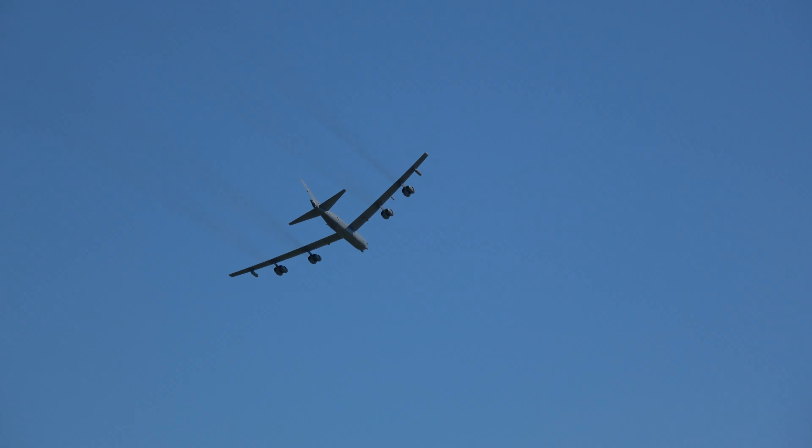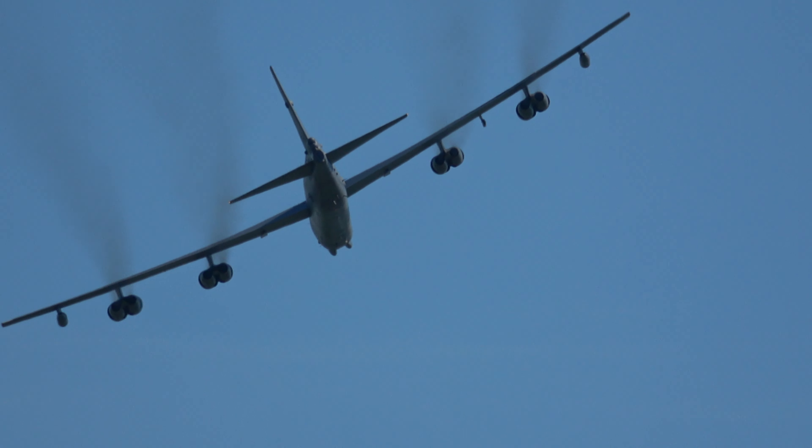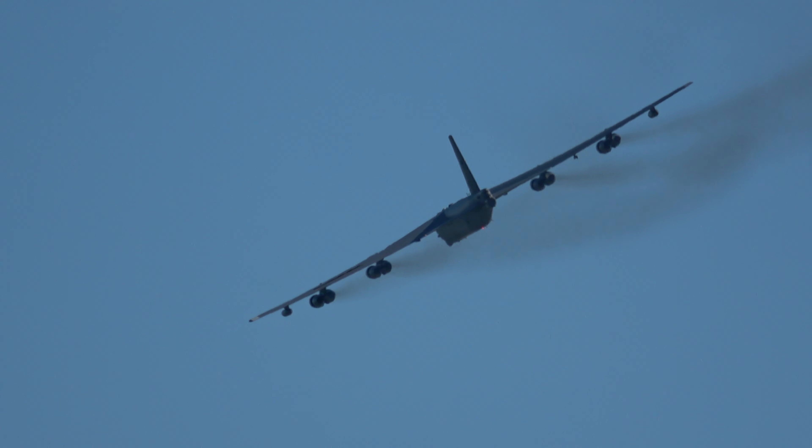When you see the B-52 take off, you won't see it rotate — it'll in fact levitate, like it was being pulled up by a string.